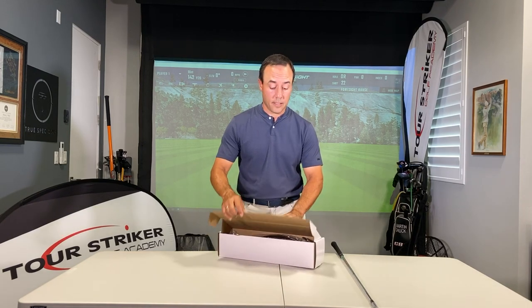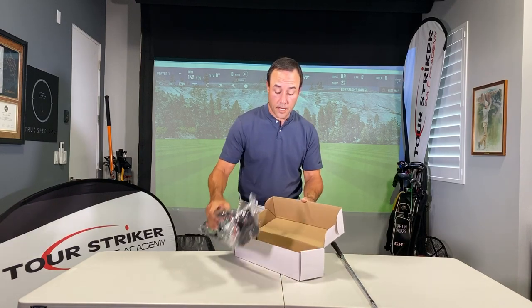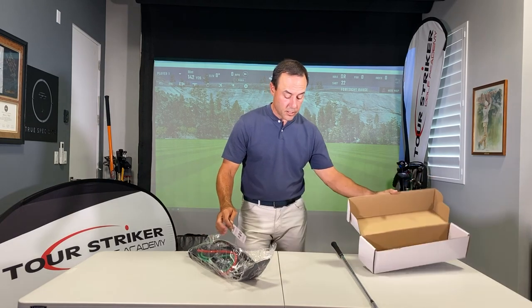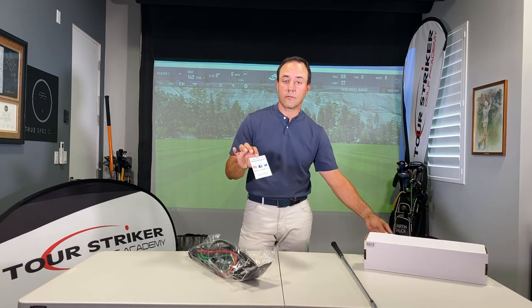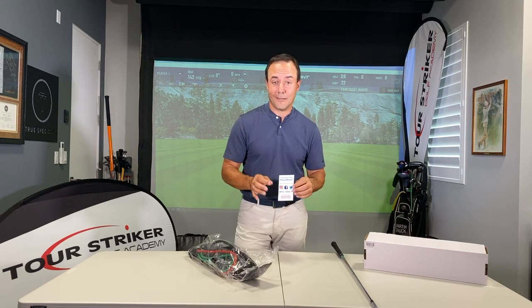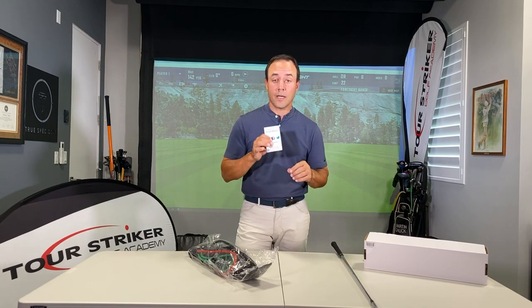Let's talk about unboxing your Planemate and getting started. Go ahead and take the contents out of the box — it's all in this handy plastic shipping package. You'll notice there's a card in here that asks you to post your information on social media platforms. It's a lot of fun — we like looking at you using your Planemate and we'll comment and reshare your post if you want.